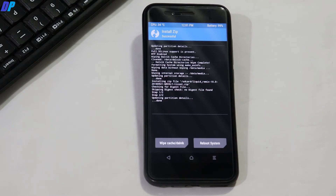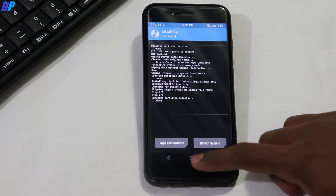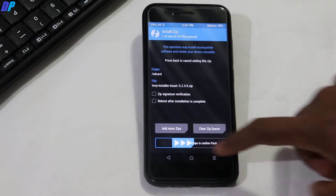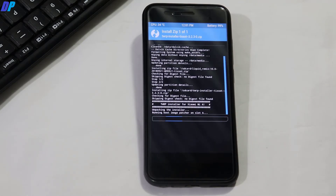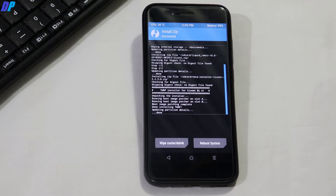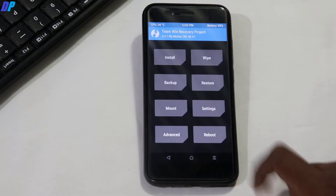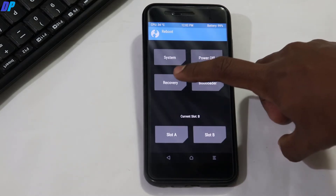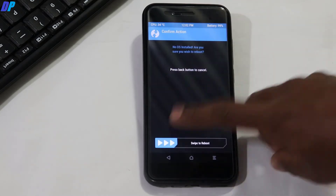Once the ROM installation is done, go to the home menu of TWRP recovery, then again go to Install. Now select the TWRP installer file and swipe this button left to right to install TWRP recovery on your device. Once it's installed, go back to the home menu of TWRP recovery, then go to Reboot and simply click on Recovery. It will boot your device back into TWRP recovery.